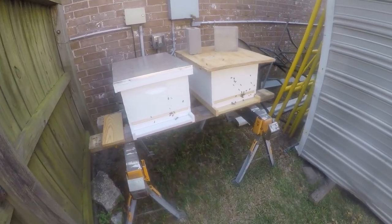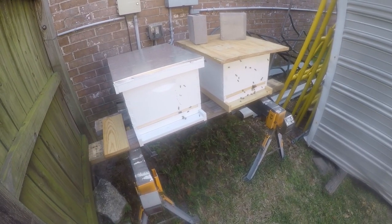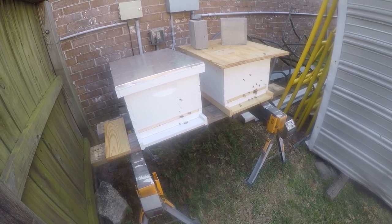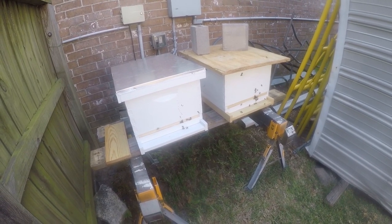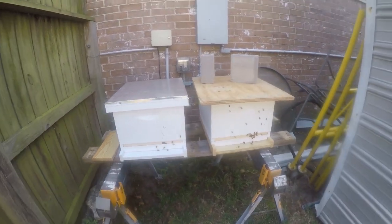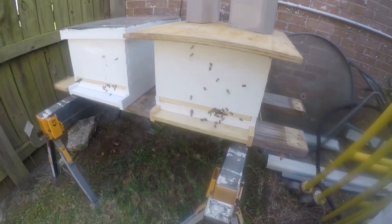It's another urban beekeeping video and it's been three days since I installed the packages, so I need to retrieve the queen cage and check the sugar water and just see what's going on in here. You can see I've got lots of activity on both hives — we'll come in for a close-up on this one.